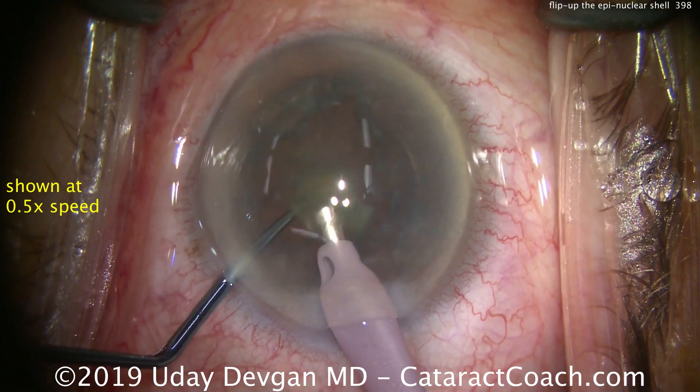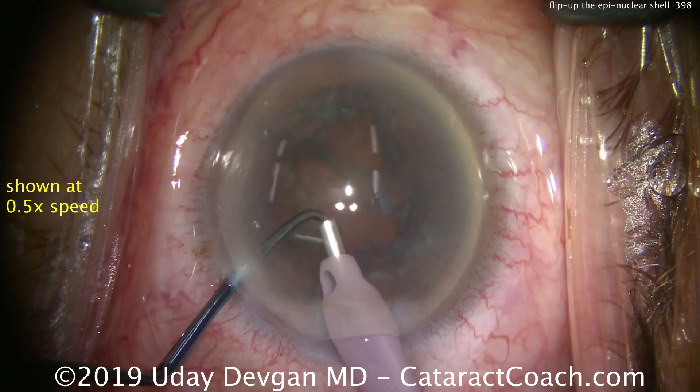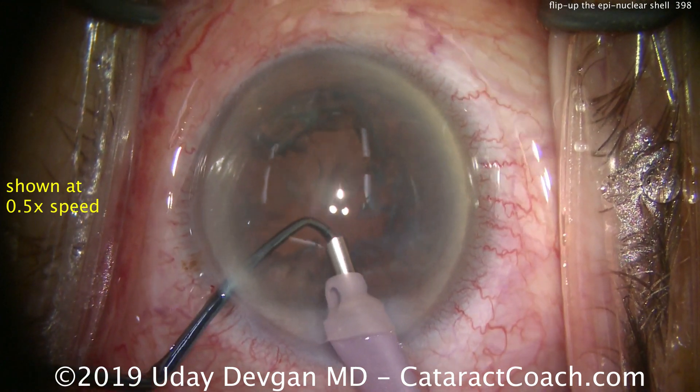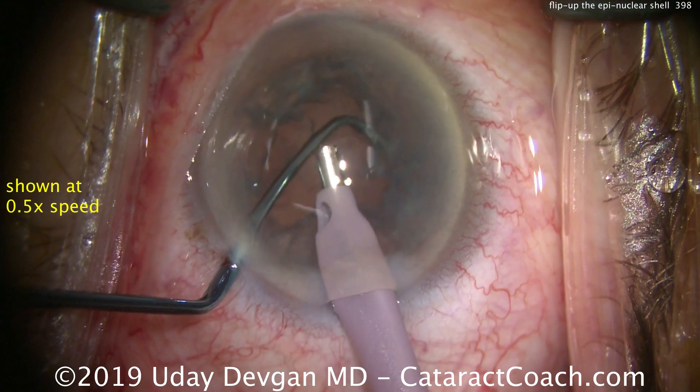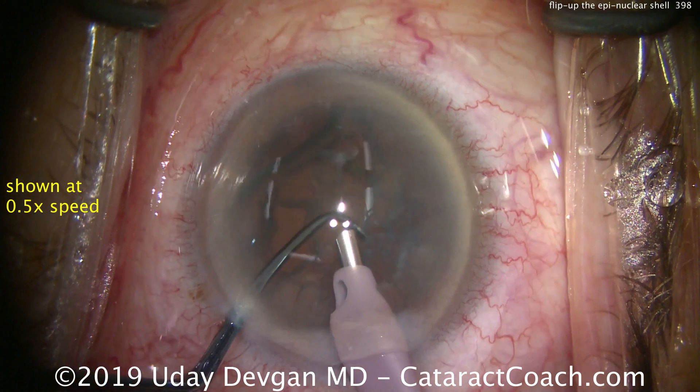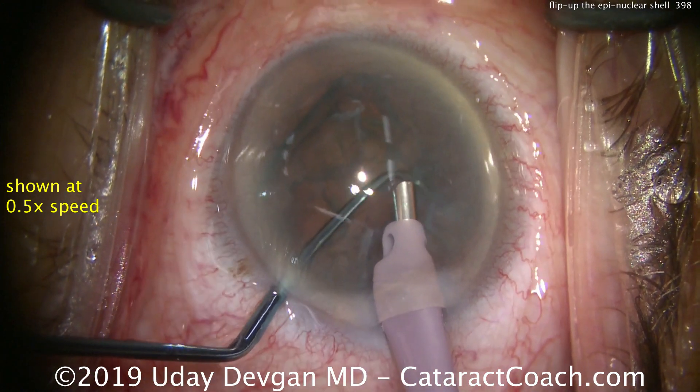Grab onto a piece of it, bring it centrally, and then flip it up with the chopper. There's the last nuclear piece. Here comes the epinucleus in slow motion — chopper there to prevent the capsular bag from coming up. Low vacuum to grab it; didn't quite work, we'll try again in a different spot.